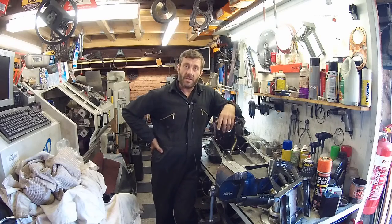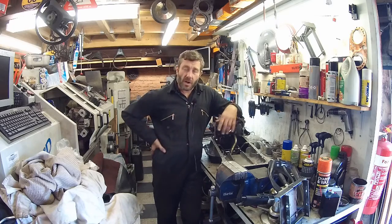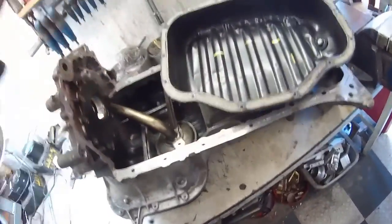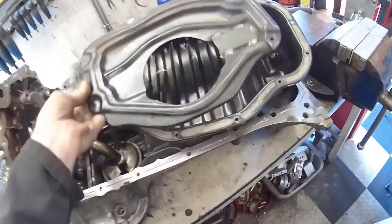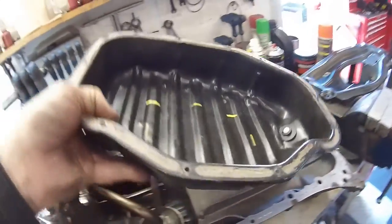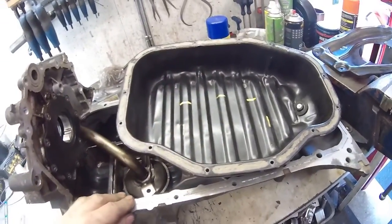We are going to use hinge trapdoor type baffles. The idea is that when the oil is moving left and right it gets trapped by the trapdoors, so it can't flow away from the oil pickup — it can only flow towards it. This is the standard Lexus oil pan and it's just completely open in the bottom. It actually has a baffle plate; this is a slightly modified one. The baffle plate sits flush with the top of this, and the actual standard oil level for the car sits at that baffle plate level. The problem is you go around a corner and all the oil sloshes away from the pickup, which is right in the center, so we need to do something about that.